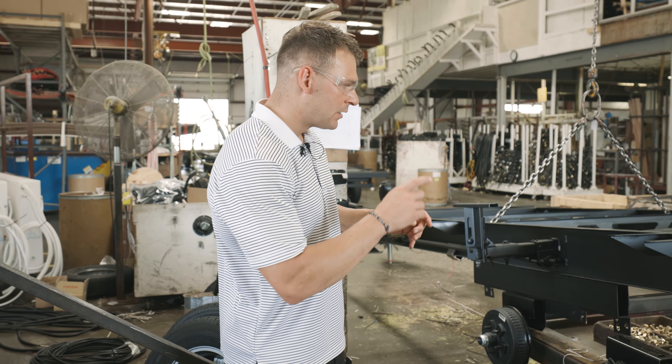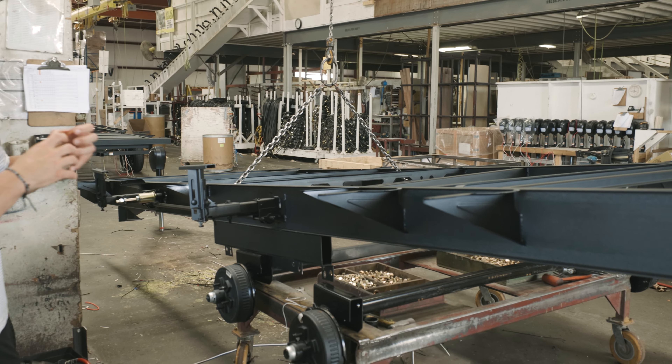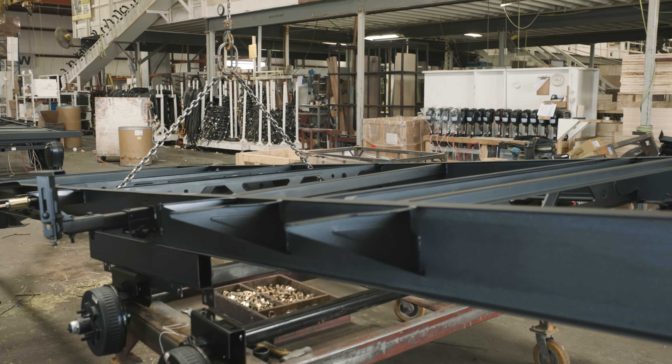So the frames are coming in with axles, tires, and the running gear — the triple crown of running gear is getting completed.